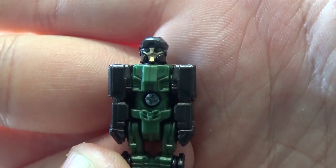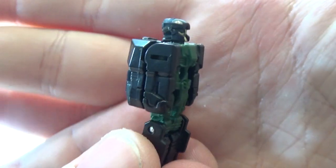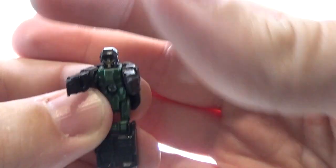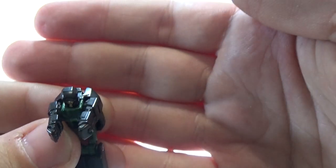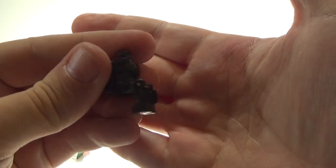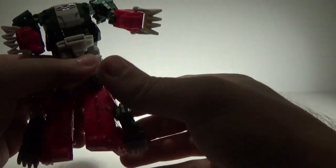You get a nice close-up of Grax. His arms can go up and out for a proper Titan Master pose. He's so little — put him off to the side and then we'll get into transformation.